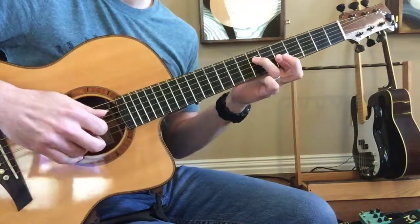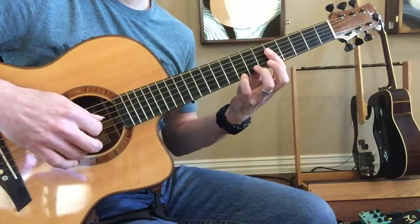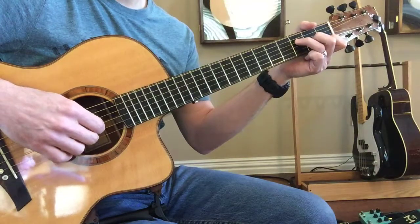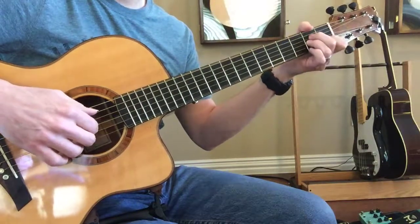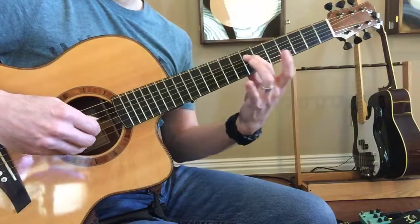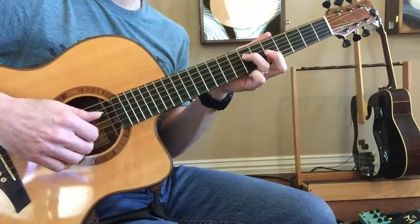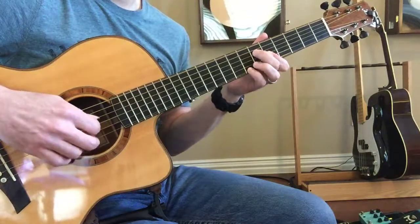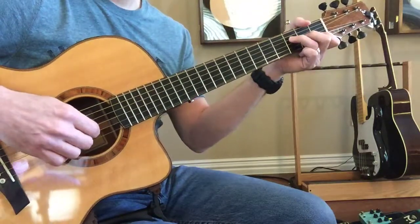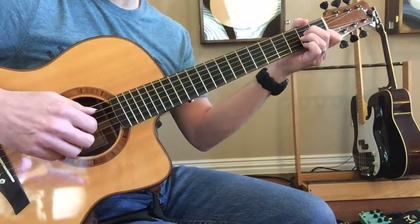I want it to sound like that. We want to get that slide on the A string all the way up to the high F right there, down to E. Then we have that C.